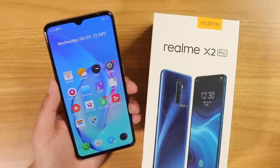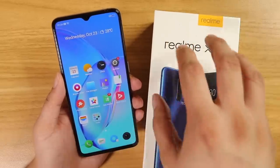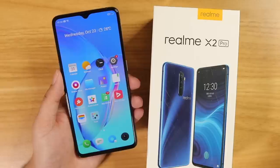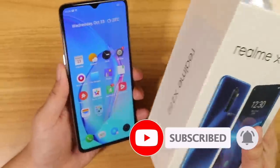Up next on TechBeans: a Realme X2 Pro, Realme XT, Realme 5 Pro, and Realme 5 all-in complete battery drain test. Don't forget to subscribe and hit that bell icon so you don't miss it. This is Vincent McGrew from TechBeans, and I'll see you in the next video.